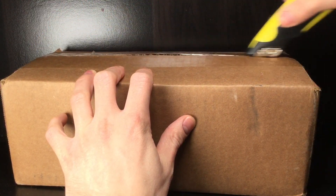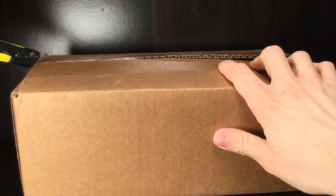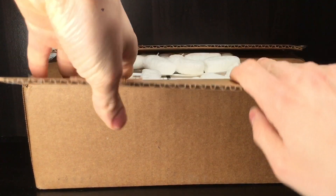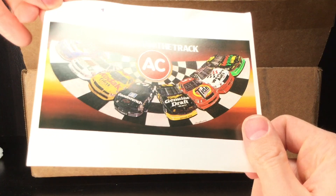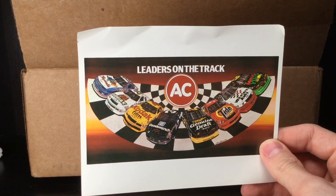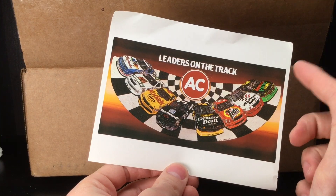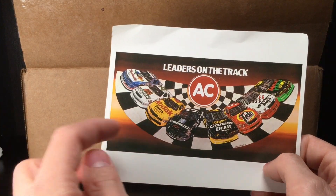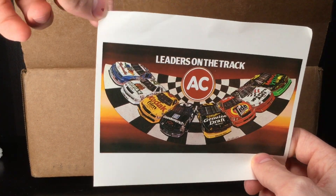How y'all doing, fellas? Y'all having a jolly good time out there? Things are getting warmer across the country, which is always nice. Let's go ahead and see what the heck is in this box. Holy cow, what is all this? Circle B Diecast sent me this — it is 'Leaders on the Track.' Oh my goodness — there's Kyle Petty, Darrell Waltrip, I think that's Ricky Rudd, Rusty Wallace, and maybe Ernie Irvan or Sterling Marlin. Really cool piece.